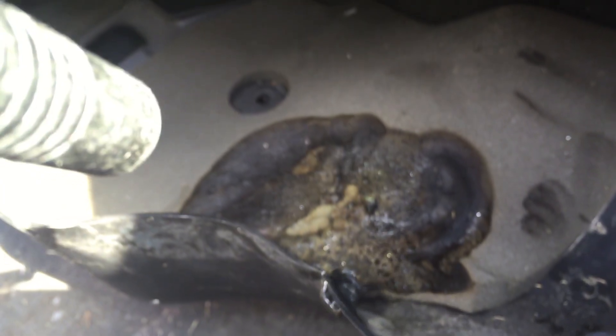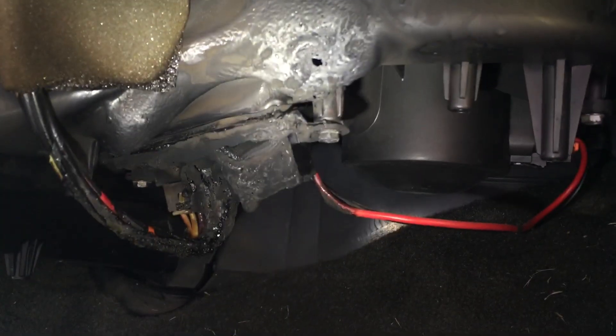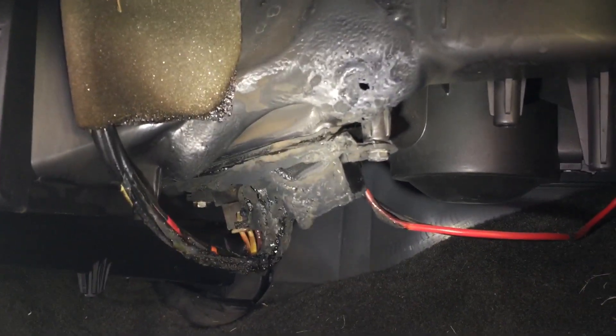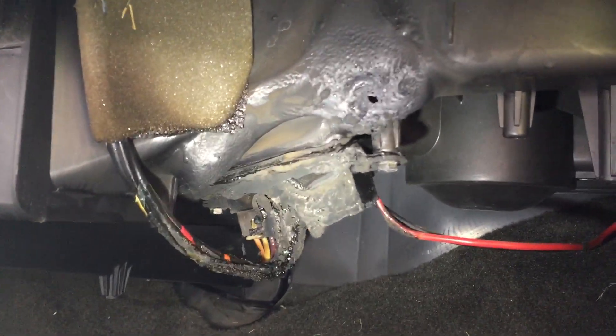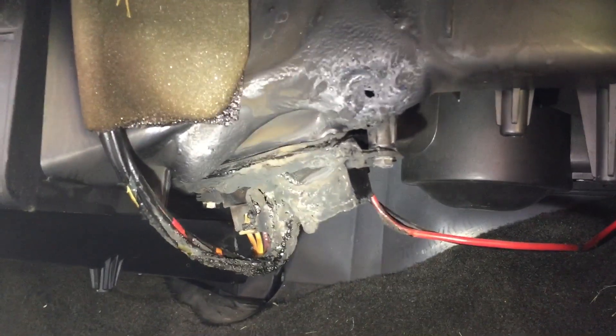I've never seen this actually happen before. The only other GM truck I've ever seen catch fire on the inside like this was a 2011 Silverado that had a driver window switch actually catch fire. Those are the only two vehicles I've literally seen in person that have started on fire from an electrical issue like that.